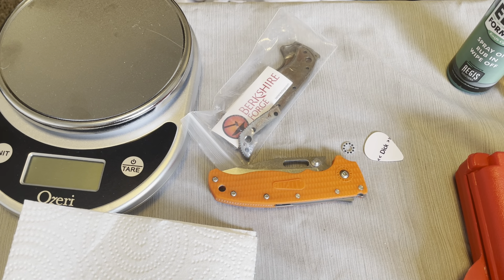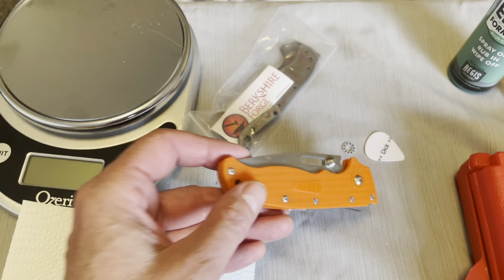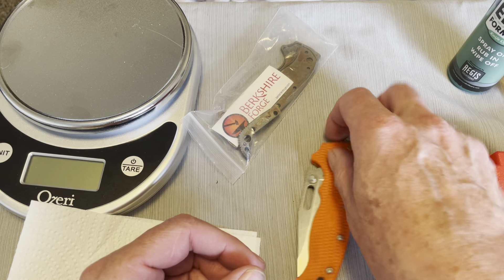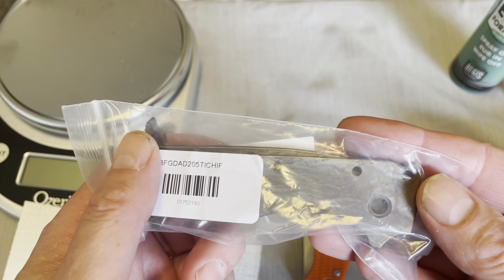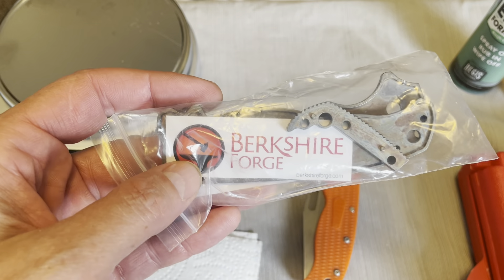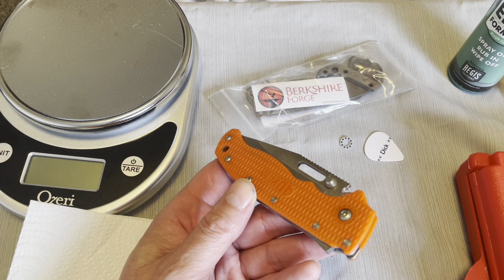Hey guys, what's going on? Today we're going to talk a little bit about this knife right here. I'm going to take the scales off of this knife, which are what they call Grivory — they're plastic — and I got a set of these Berkshire scales that are kind of patina'd looking and I'm gonna put those on there. They're from Berkshire Forge, which I got at Knife Center. I got the knife at White Mountain Knives.